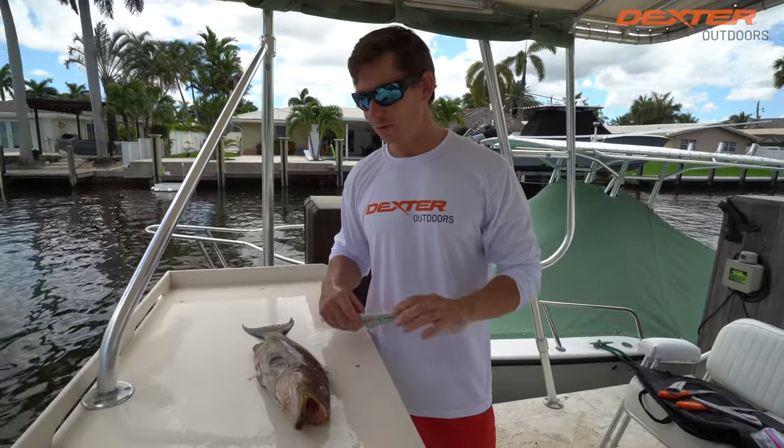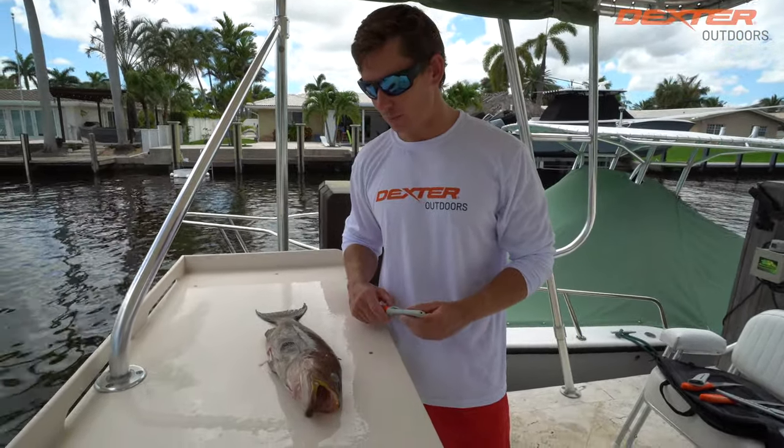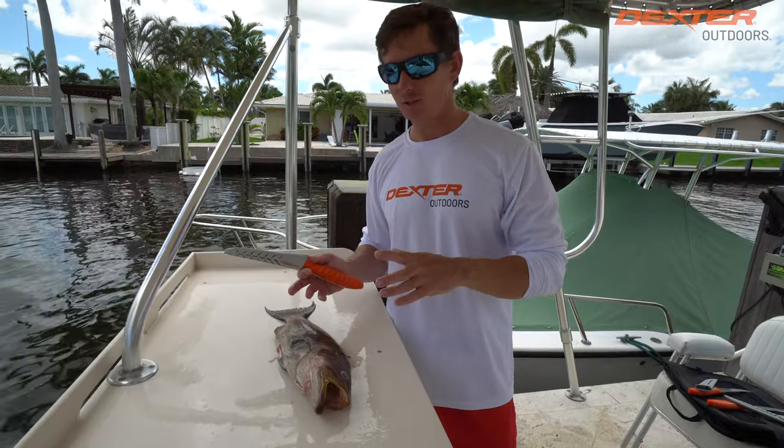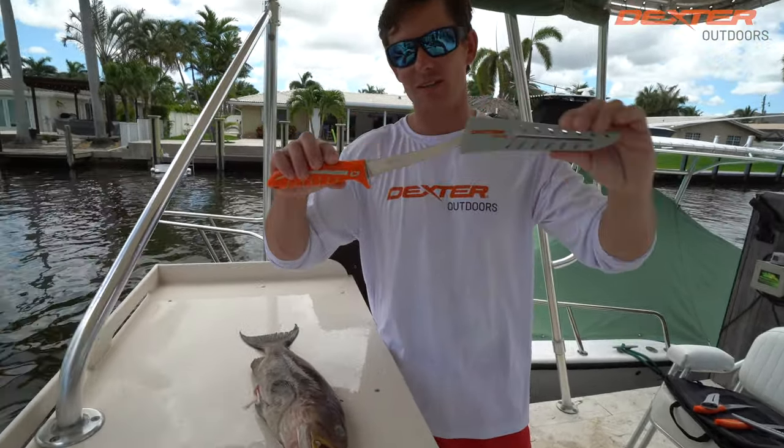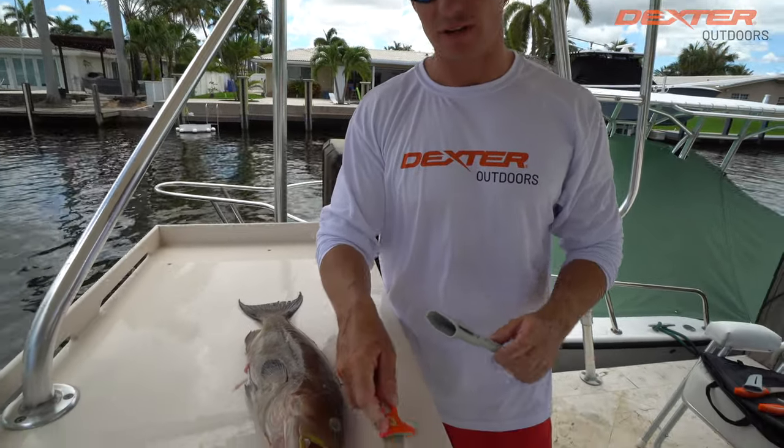What's going on guys? Victor here. I'm going to show you how to fillet up this beautiful scamp grouper right here. This is about the average size we catch here in South Florida. We're going to be showcasing the six inch Dextreme flexible fillet knife right here.